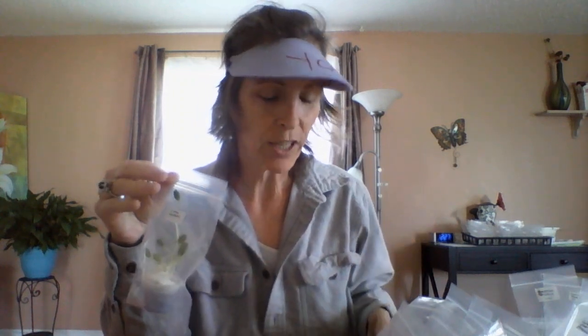Hi guys, it's your flower girl Shelly. I wanted to show you what I've been working on the last couple of days. As you've probably seen in prior videos, I've been growing from seed a variety of things — I have flowers, I have vegetables. There's a reason why I call them vegetables; I'll go into that another time.